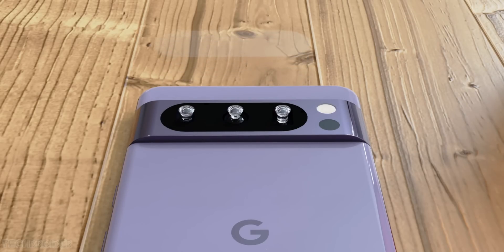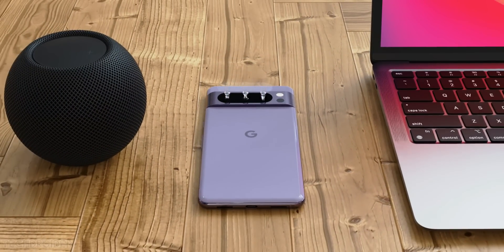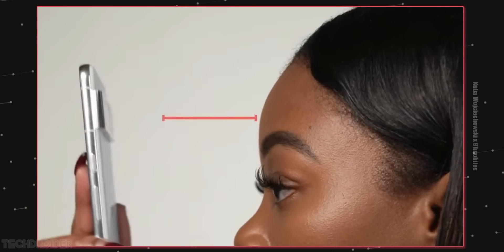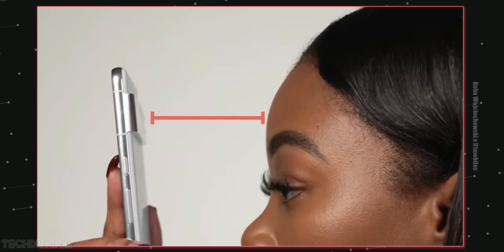The massive change is those cameras because they have done some huge internal and design changes. As seen in this video, we have an additional sensor which can check body temperature. The main sensor is likely the Samsung GN2 with staggered HDR support.